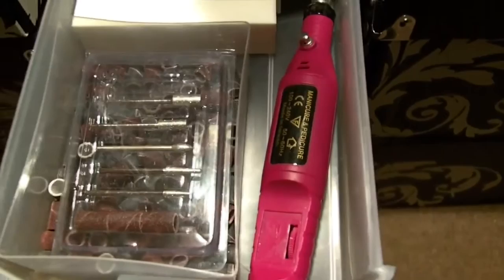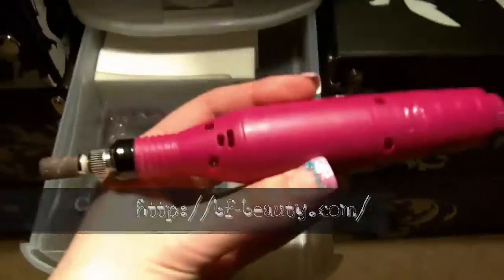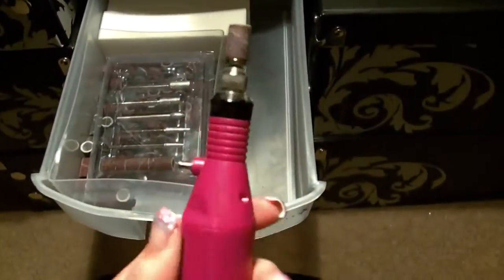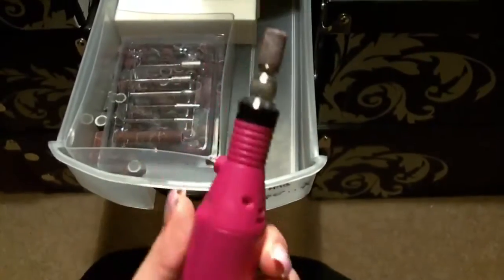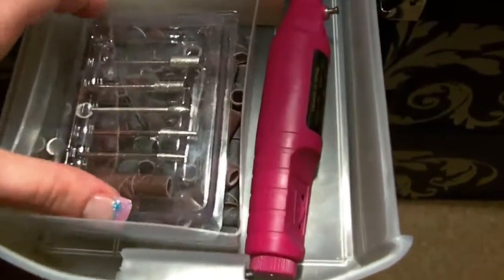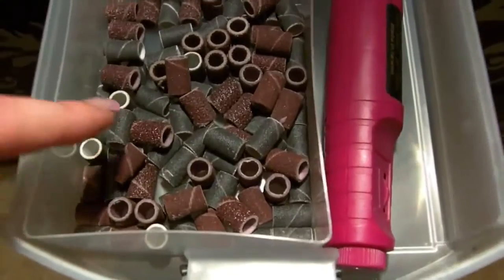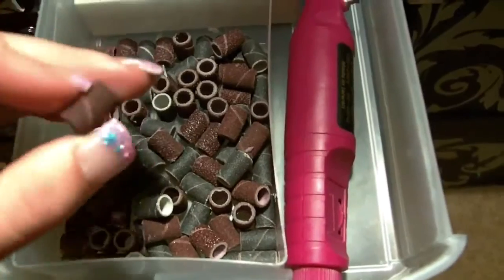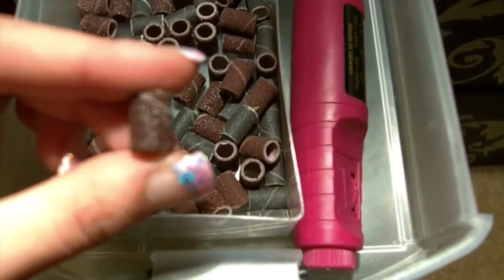This is where I have my nail drill. I got this off bfbeauty.com, it was around £10 and it's probably the best investment I've ever made. It's really powerful and it files down a lot of the acrylic quite quickly. These are just the drill bits it came with, and then I've got my sanding bands — these are the finer grit ones, these are the medium, and these ones are the really coarse ones.